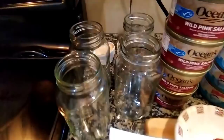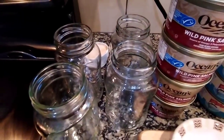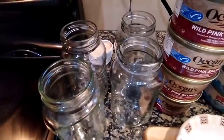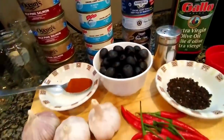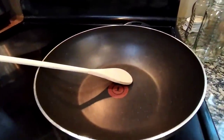Ito yung ating mga gagamitin na botelya or container sa paglalagyan natin. Making sure na nakawash na mabuti at tuyong-tuyo siya, para hindi matuntaminit ang ating mga nilutong gourmet canned tuna. Mayroon din tayong kawali na ready na.